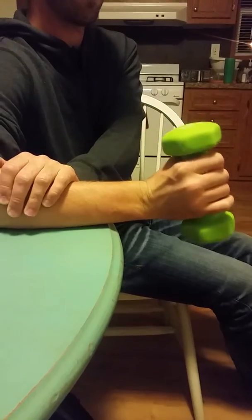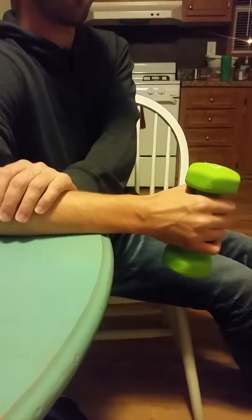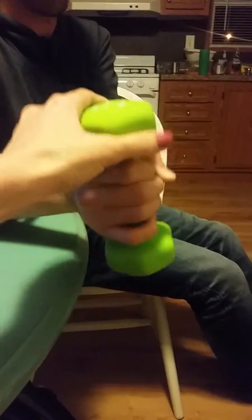The next exercise is for ulnar deviation strengthening. Keeping their forearm on the table but moving their palm towards the floor.